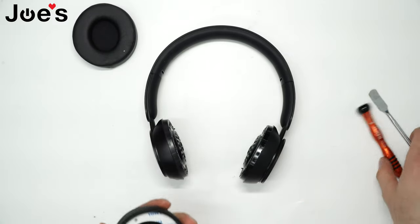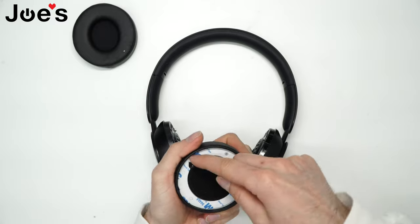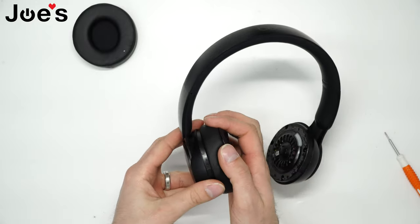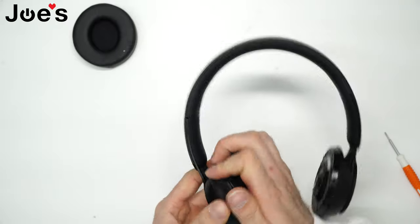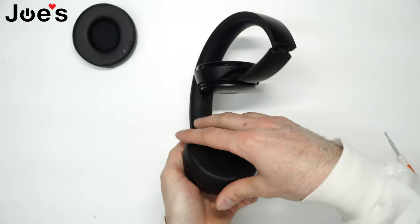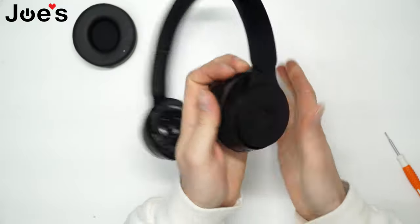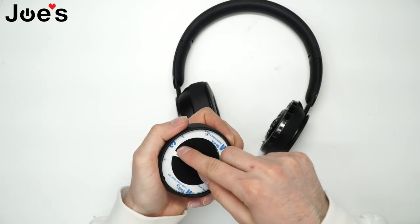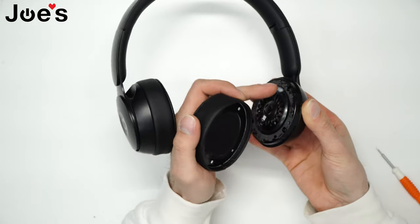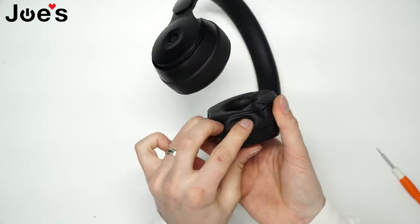Grab a new ear pad, then remove the backing layer and install the ear pad. Make sure you align with where the pins are and give it some pressure. Grab the other one, remove this layer, and align the pins again — pin here and pin right here. Apply some pressure.